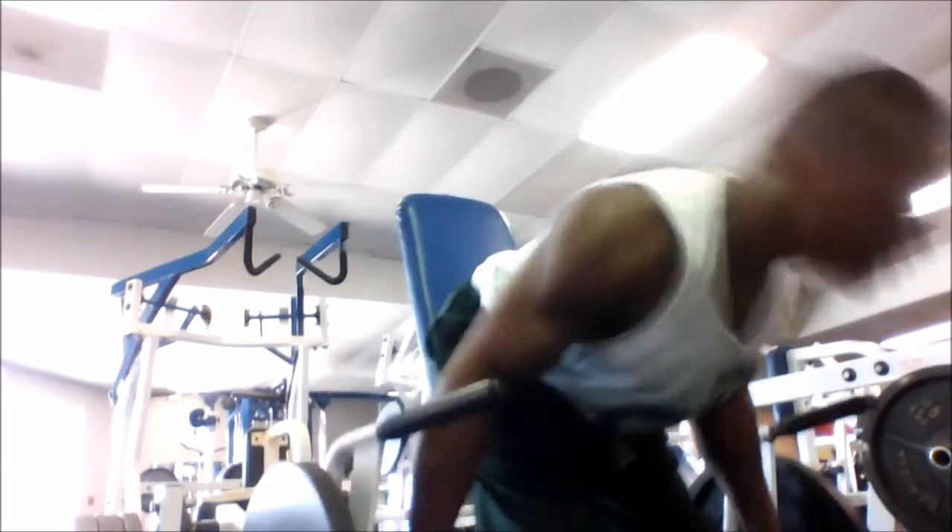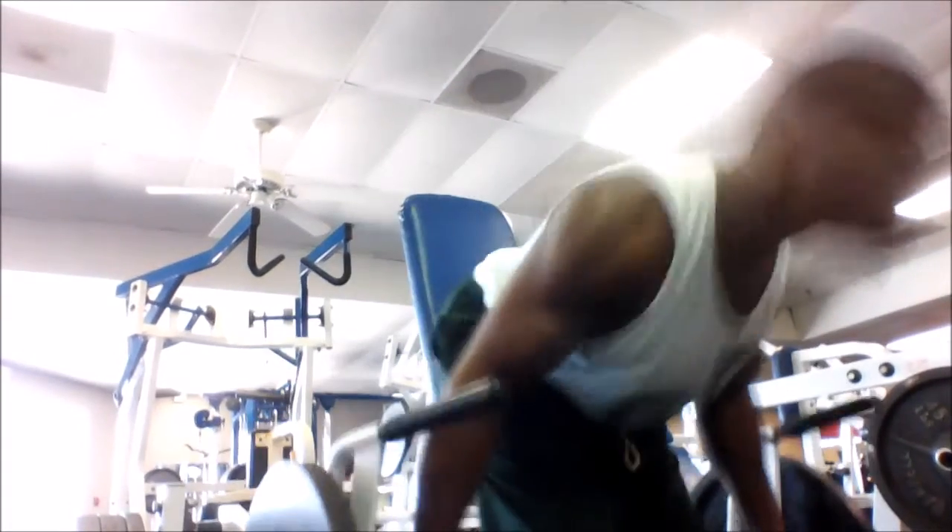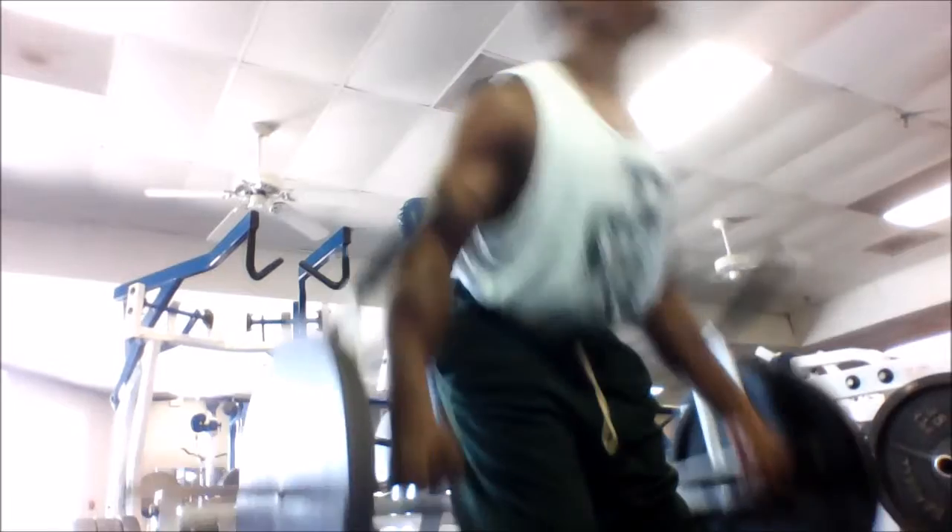I'm gonna show some people some things that can stand but have batteries. I'm gonna show you a truck machine — grabbing the bottom and coming all the way up with it. It's like a deadlift. Great ham, glute, and calf work.